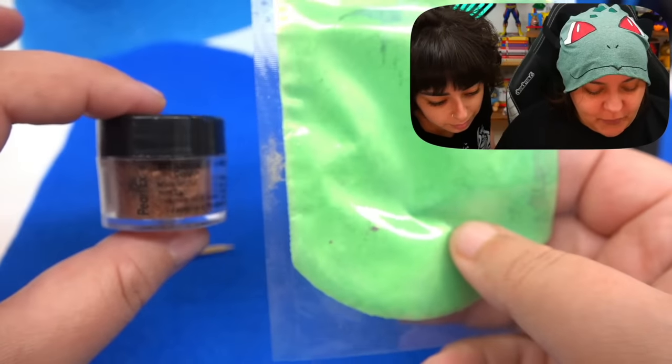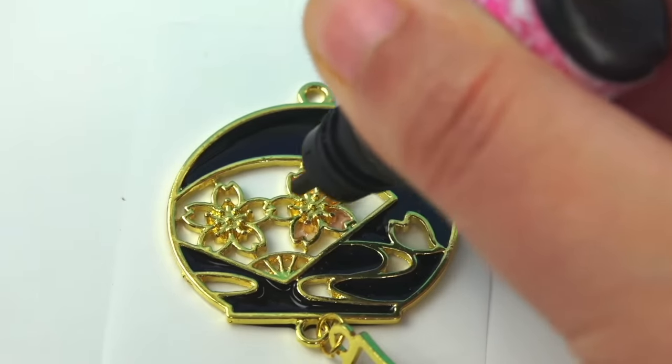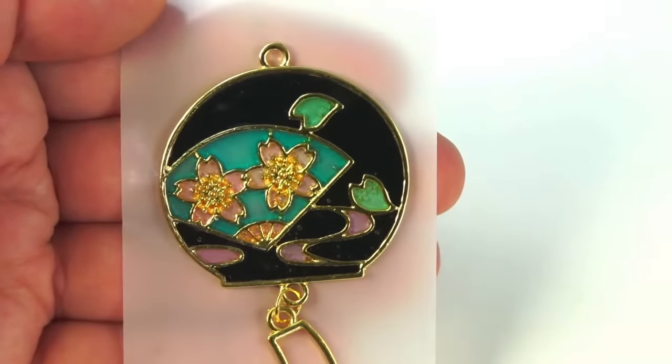For coloring the UV resin — for those who don't know, resin is a liquidy substance. You have two kinds: epoxy resin where you mix part A and part B, and they harden into a plasticky type glass. Or you have UV resin, which is one liquid that you put a UV light over and it hardens — or you can place it in direct sunlight.